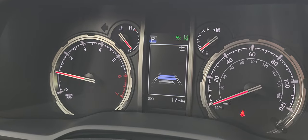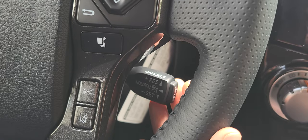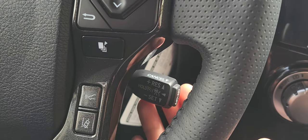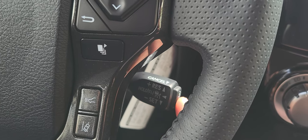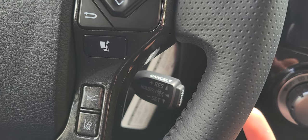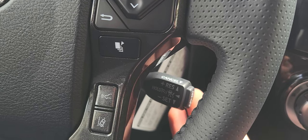Here you can see three bars, two bars, one bar, and back to three. Now once you're ready to disengage your cruise control you have a couple different options. You can either pull back to cancel, you could push the on/off button once again, or you could just continue driving by applying gas and brake and the car will give you control.